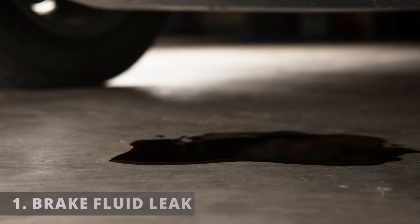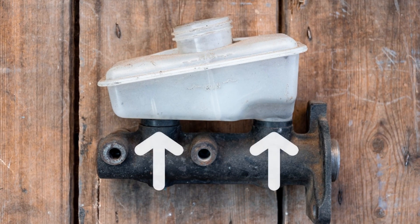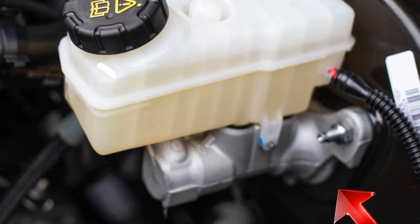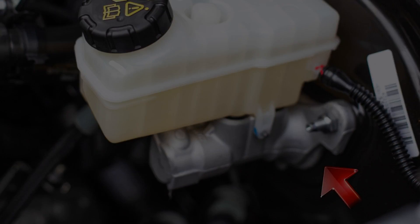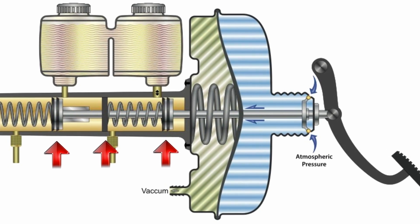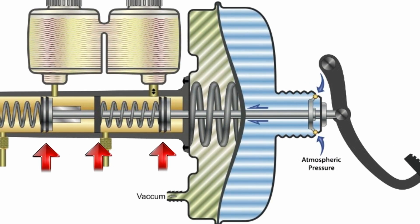The first symptom is a brake fluid leak. External leaks could be coming from the grommets between the reservoir and the body, or from the seal inside the master cylinder that's closest to the brake booster. Internal leaks could also occur if the seals inside are torn, preventing the master cylinder from holding pressure when the brakes are applied.